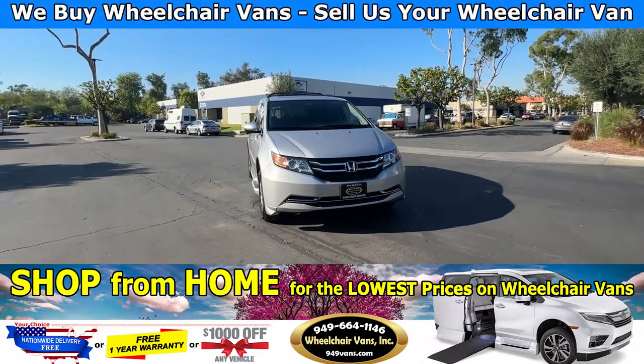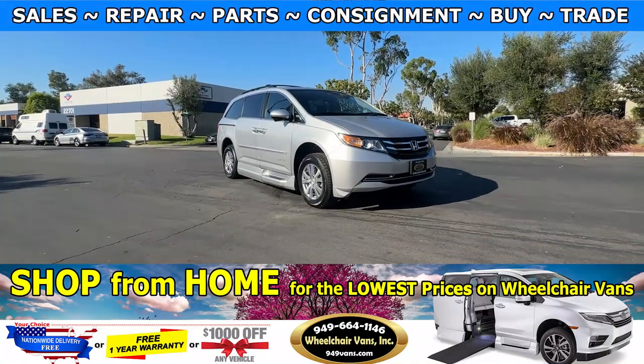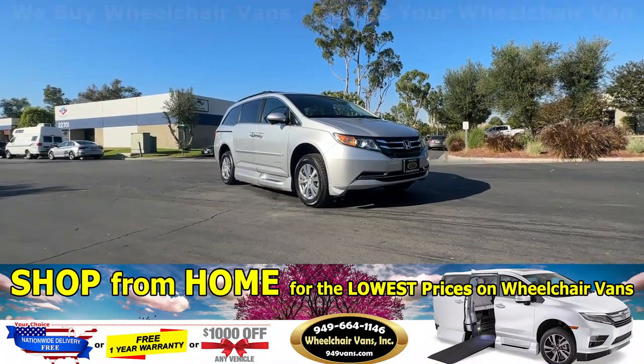Hello and welcome to Wheelchair Vans Inc. Today I'll be going over a 2015 Honda Odyssey equipped with the Bonnability Power Foldout Ramp.